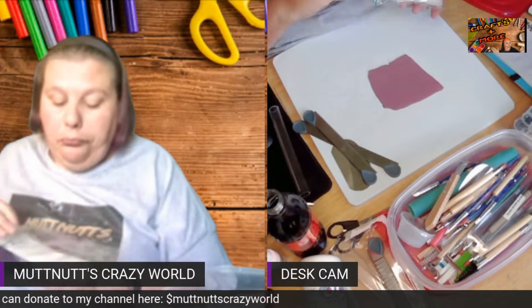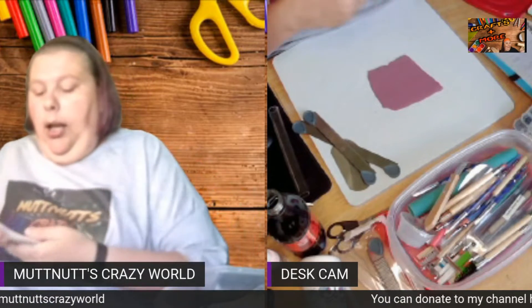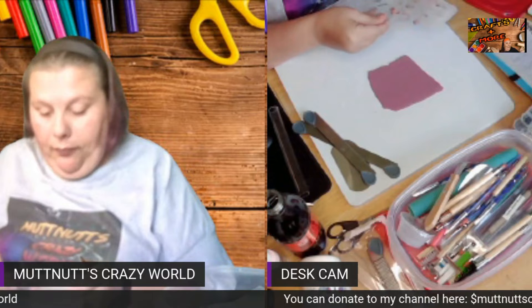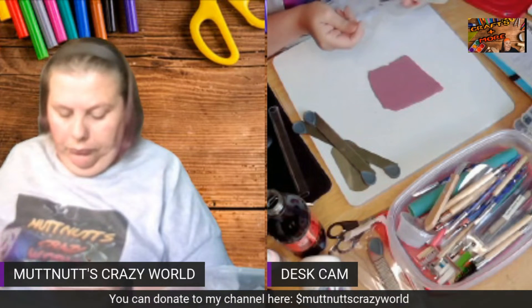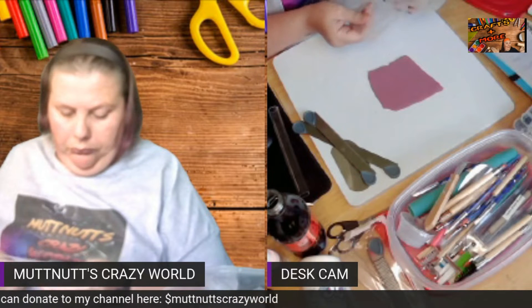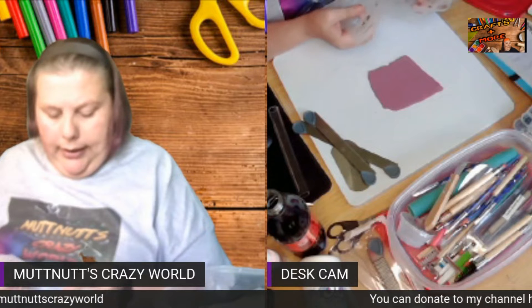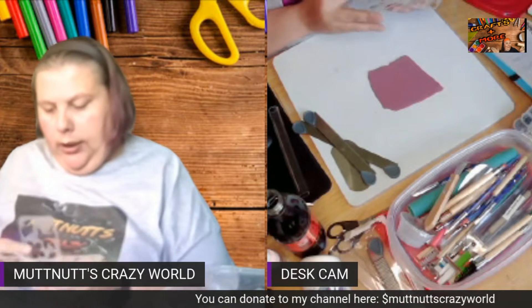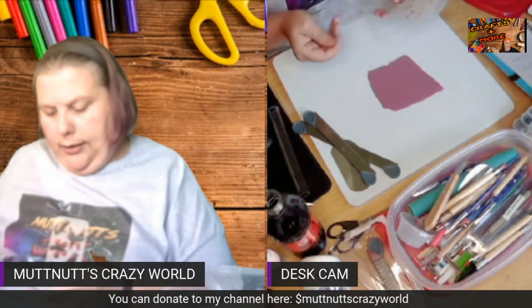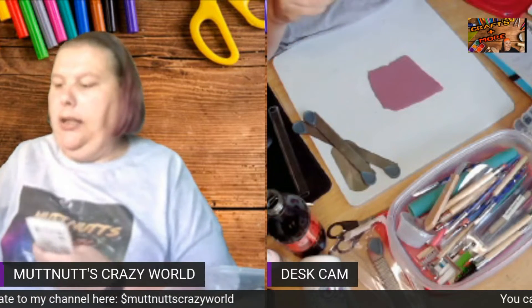I'm going to cut out a piece. I'm going to do a piece that's large enough that you all can see, so I'll do one of these tag, name-tag-like shapes.